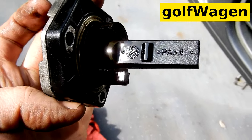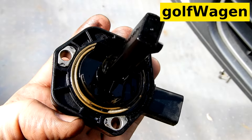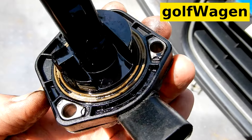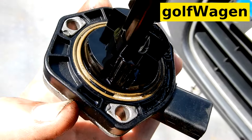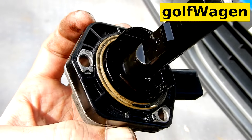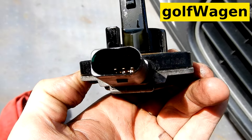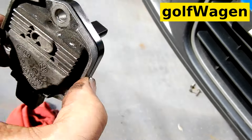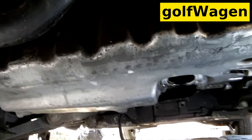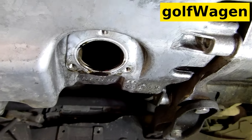Temperature and level sensor, oil. Yellow-brown — it's a leak. Three-pin connector. Try to clean.